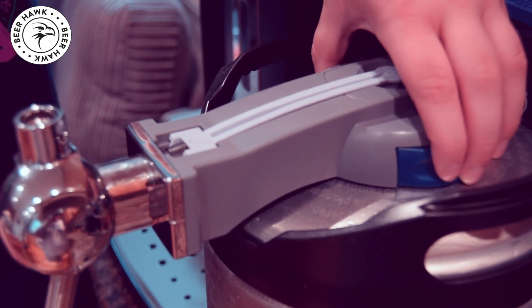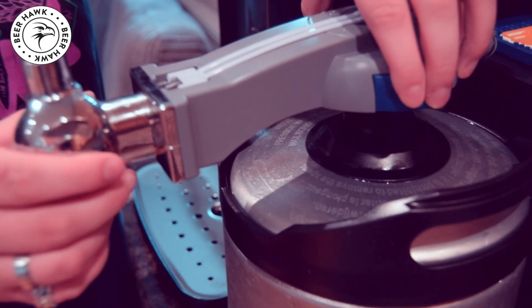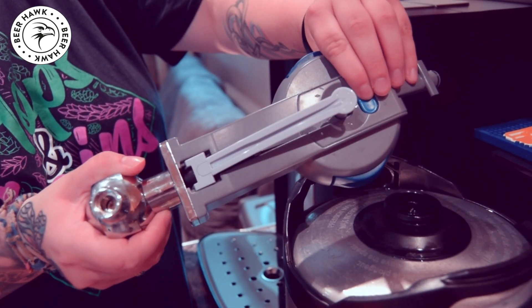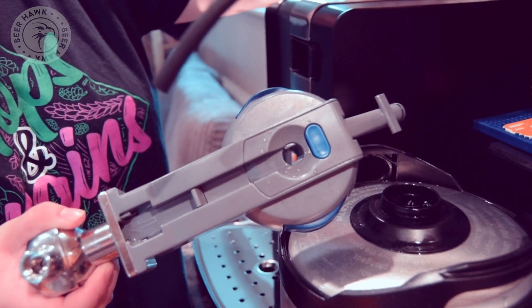It's super easy to change a keg. Simply press the two blue buttons at the side of the tap unit. This will release the unit from the keg. Then press the small blue button on the tap to release the tube. You can then throw the tube away and start to load a new keg.